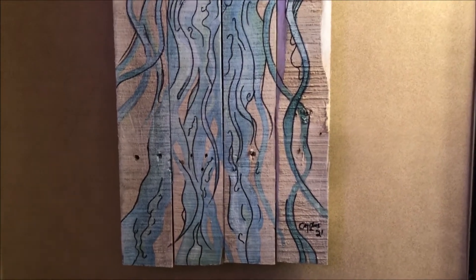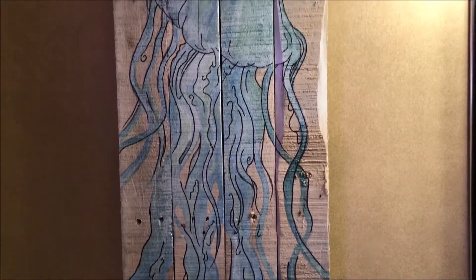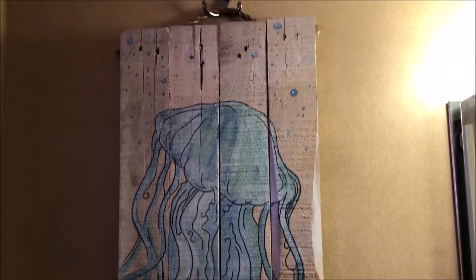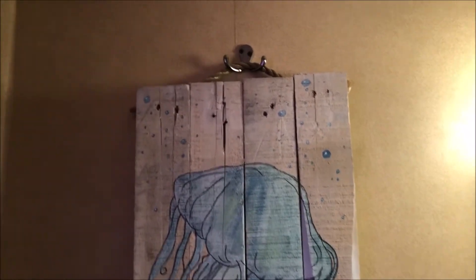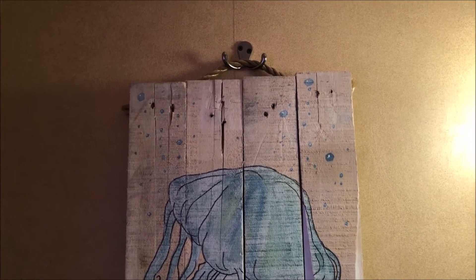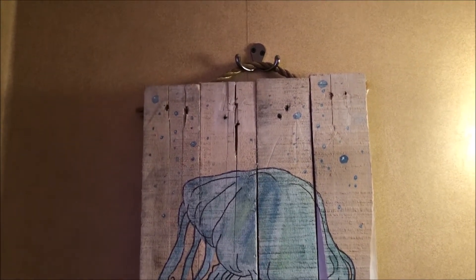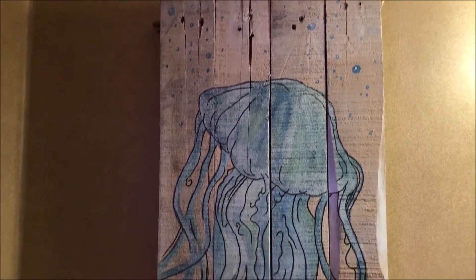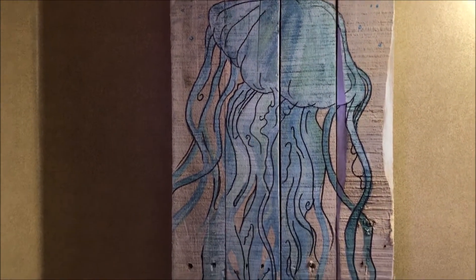I did three or four layers of clear coat on all sides because it's in the bathroom — even though we have a fan in there, I wanted to protect it from moisture. Then I put two hooks on the back, one on each side, got some half-inch rope, attached it to both sides and hung it up on hooks. That's the jellyfish.